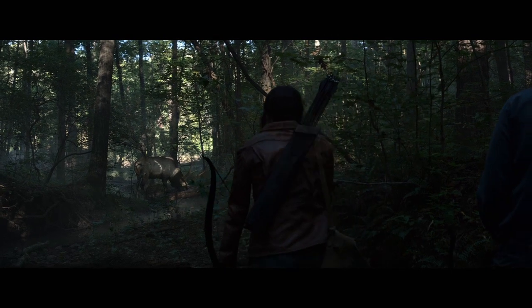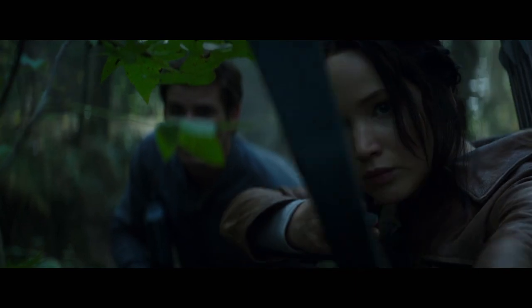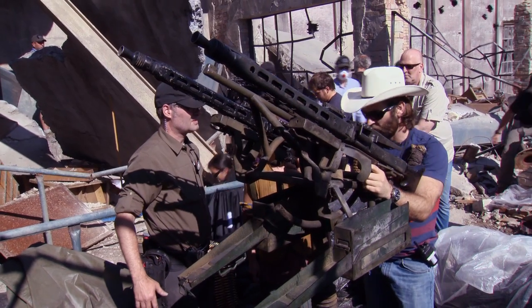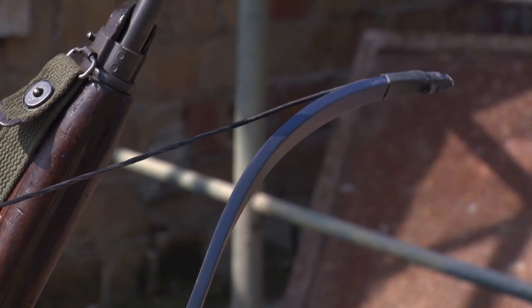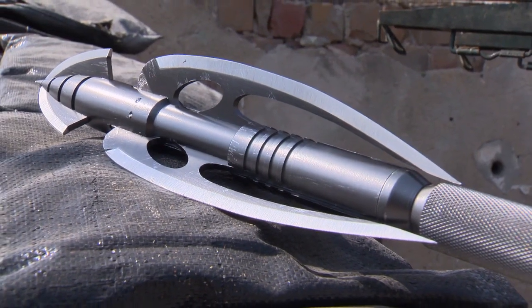The weapons in Mockingjay are the next generation of weapons we've seen, the progression of them in these films. Drew Petrada and his prop department are amazing — the people they have working for them, not only in the design but in the building of practical weapons that the stunt department can use.